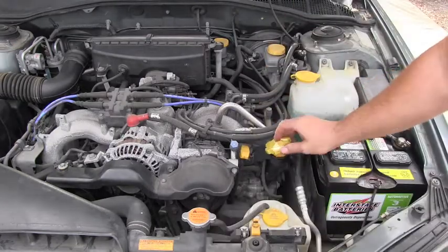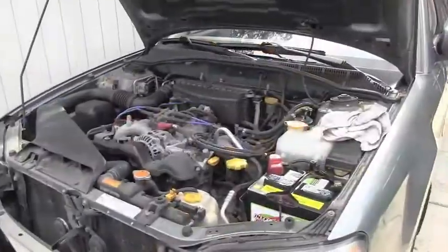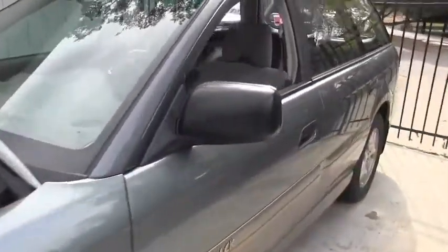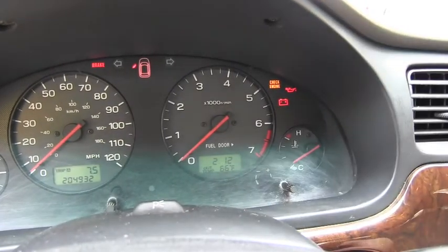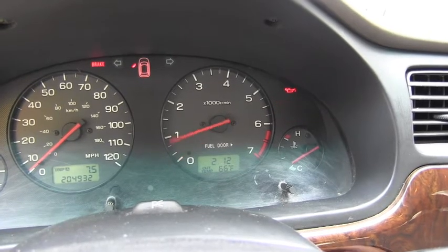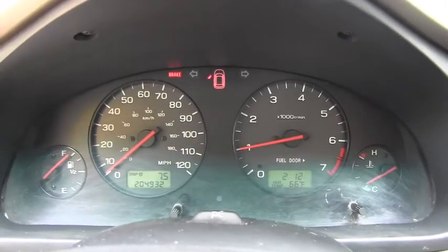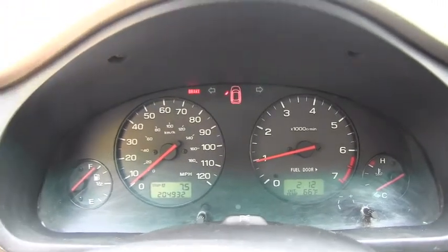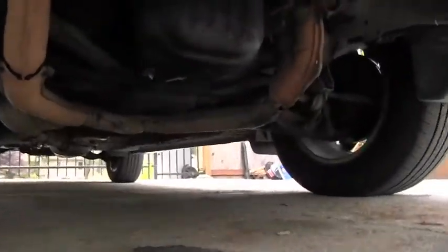The next step is to put the filler tube cap back and go ahead and start the vehicle. I will be watching the engine oil warning light to make sure it goes off after I start the engine. Then I will go immediately and check underneath the vehicle for possible leaks — from either the filter or the oil pan.